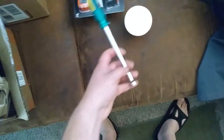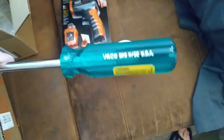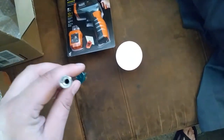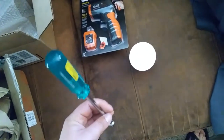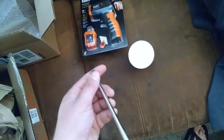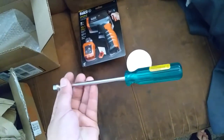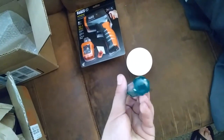Then we got the Klein or Vaco — I guess Klein bought them out at some point. I don't know the exact history but I've noticed the name is interchangeable. It's an 11-30s long shaft nut driver. I got this because of the multi-nut driver — I pinned a comment about it. This is kind of an update on the multi-nut driver video.